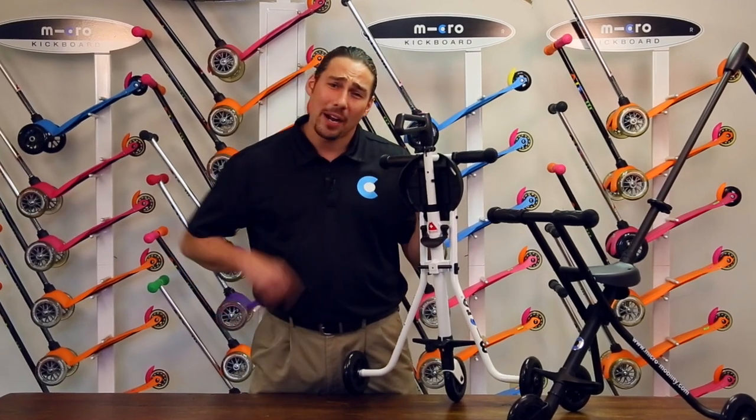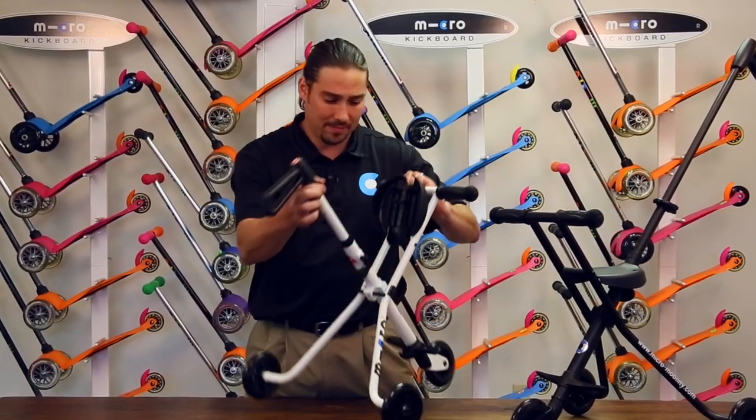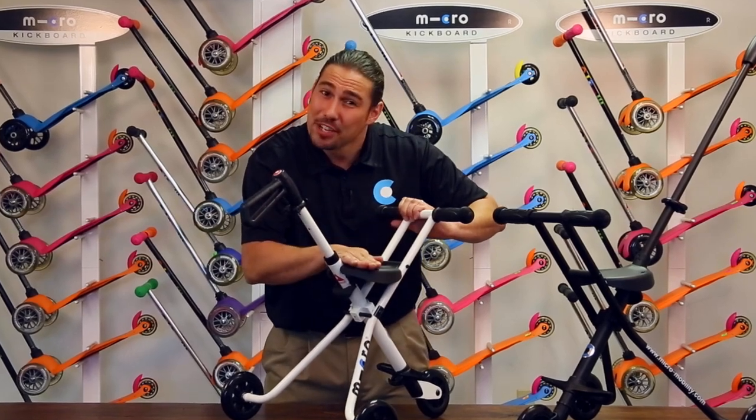Once you have everything out of the box, begin by unfolding the Trike. The Trike seat will snap into position.